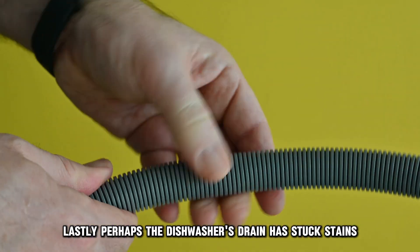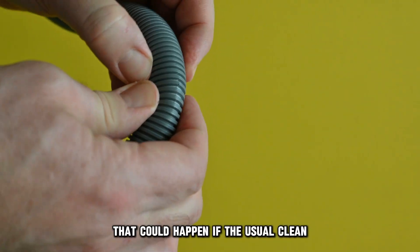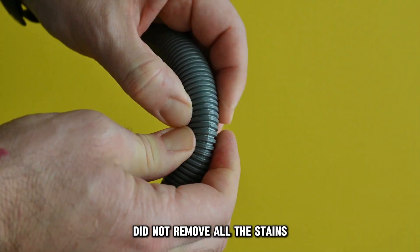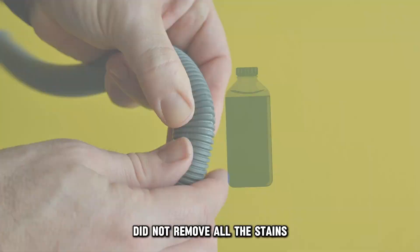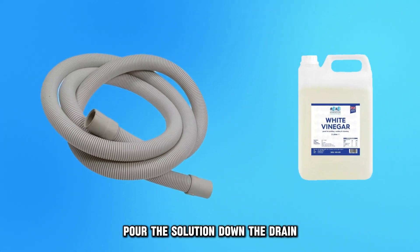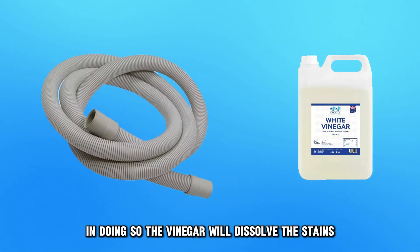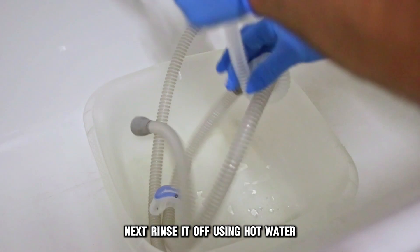Lastly, perhaps the dishwasher's drain has stuck stains. That could happen if the usual clean did not remove all the stains. To fix this, you'll need some white vinegar. Pour the solution down the drain and let it sit for a few minutes. In doing so, the vinegar will dissolve the stains. Next, rinse it off using hot water.